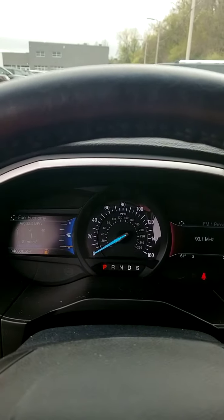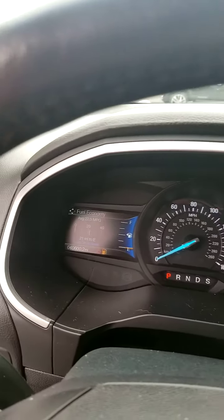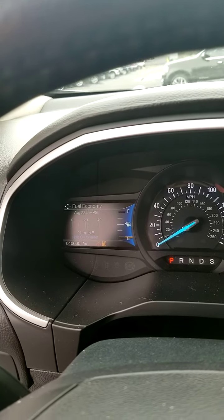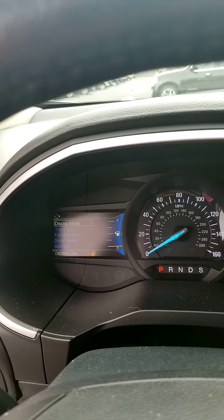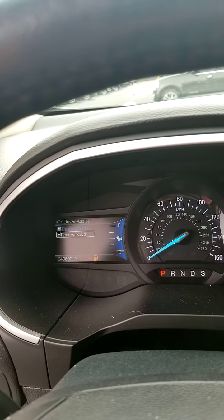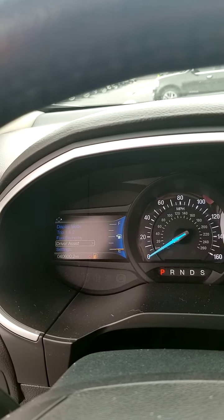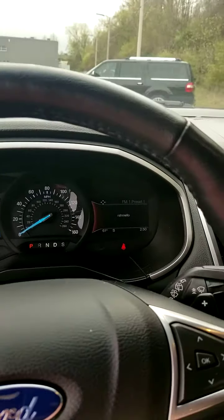Nice speedometer, very well laid out display. On this screen you can see fuel economy — you can set it up to anything you want: trip meter, display mode, driver assist, traction control, rear parking aid. You can adjust all of that and set up anything you want for yourself.